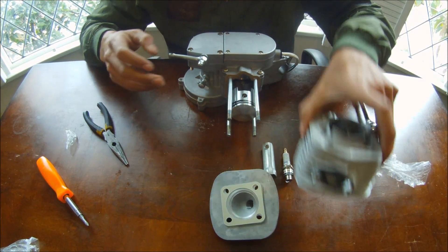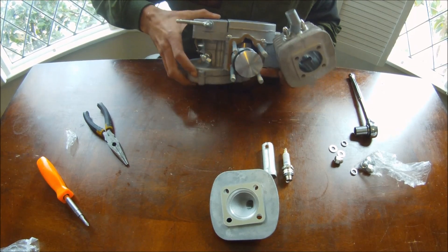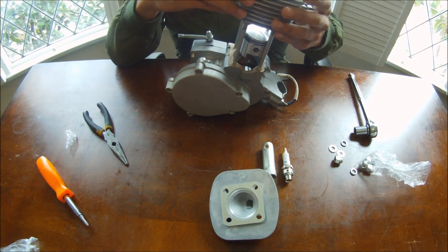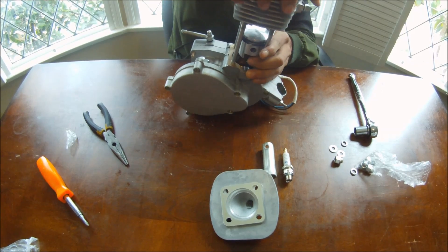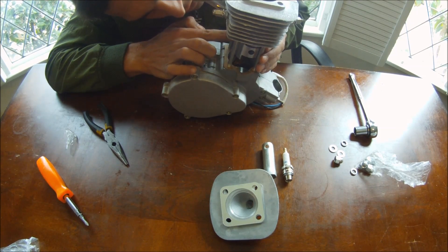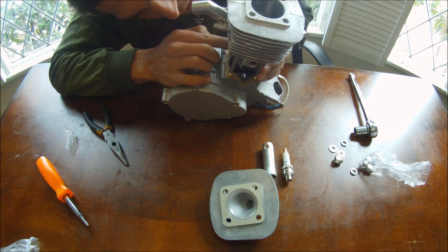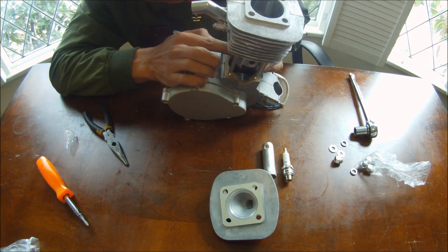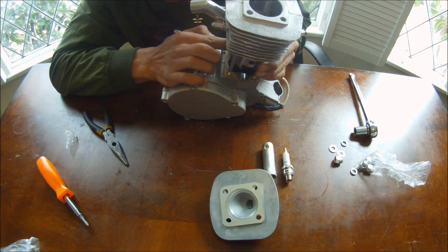Next, you're going to slide the cylinder on. This is the intake side and this is the exhaust side. This is a very delicate part because sliding the cylinder over the piston rings, you have to compress the piston rings so it slides over. You can see right here on the piston there's a little notch that holds the piston ring in place. Make sure the piston ring is compressed around that notch — if you rotate the ring incorrectly, it's not going to sit flat and your engine just won't work. Make sure it's going around that little groove that holds it in place.